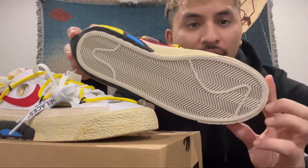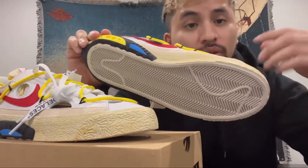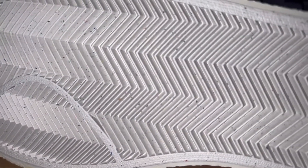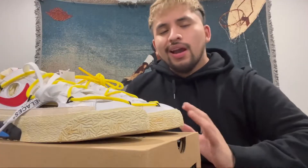Another cool detail I didn't notice until now: if you take a look at the outsole, there's paint splatter everywhere to match the yellow, red, and blue on the sneaker. Kind of hard to tell, but you can definitely see paint splatter in different colors — blue, red, and yellow. Pretty cool, it really complements the sneaker.